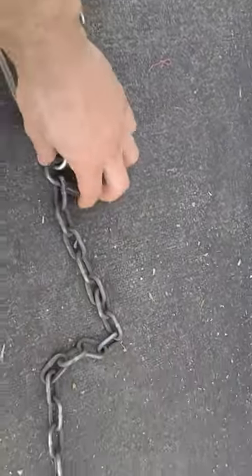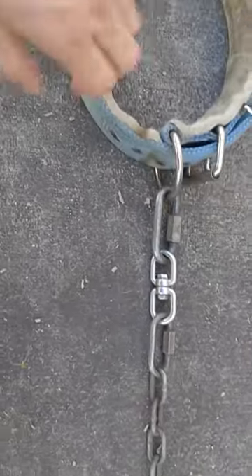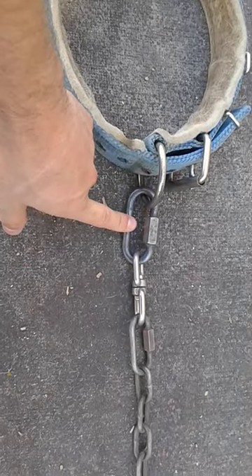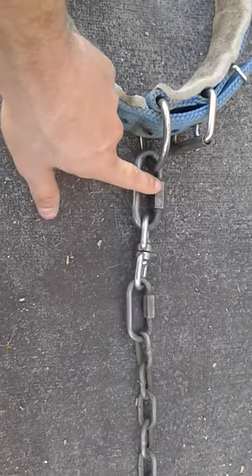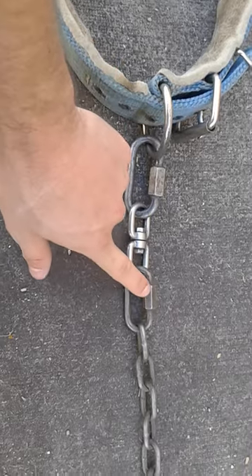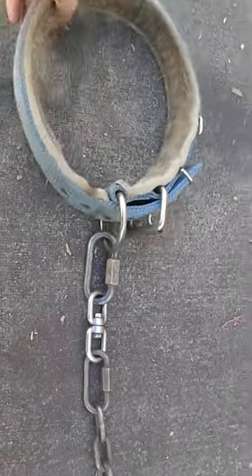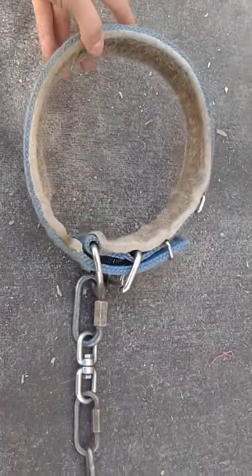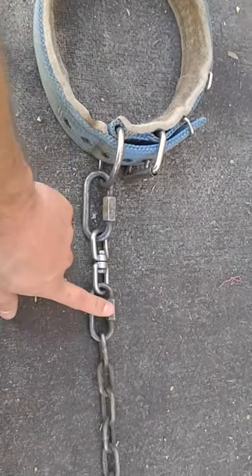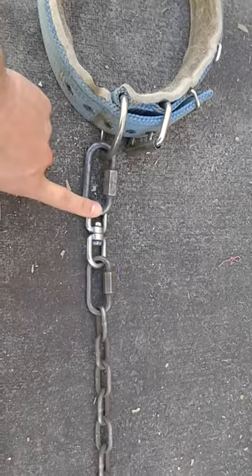Next thing I'm going to touch base on real quick is your proper tie-out method. What I have used here is a carabiner with a swivel with another carabiner. What I did is I put Loctite on here and cinched these things down really tight, so this is not going to come loose for nothing. The only way the dog can be removed from the chain is if you remove the collar. So if the collar fits nice and tight and secure, this is nice and tight and secure — there's no way the dog can escape or get loose or go fight with your other dogs.